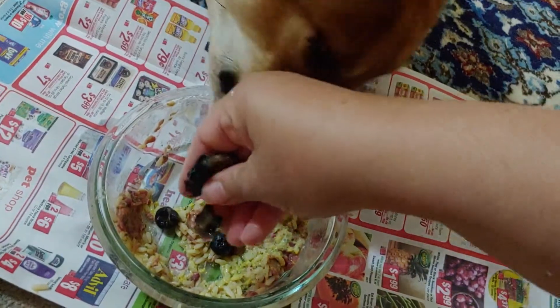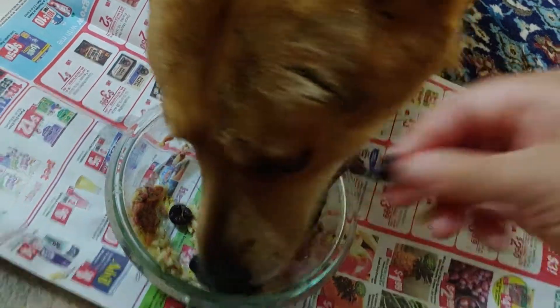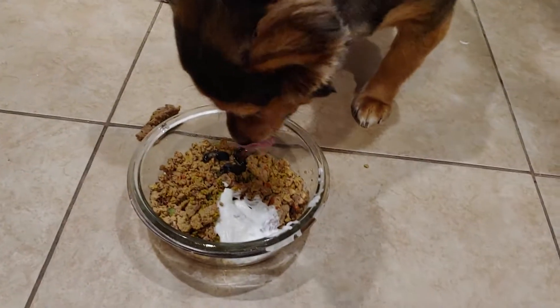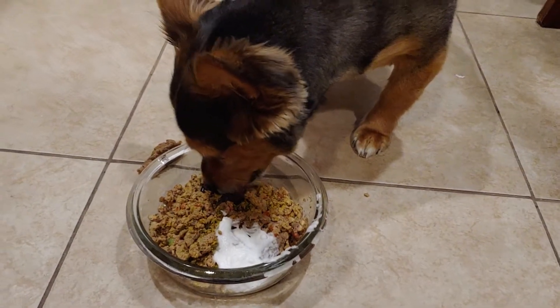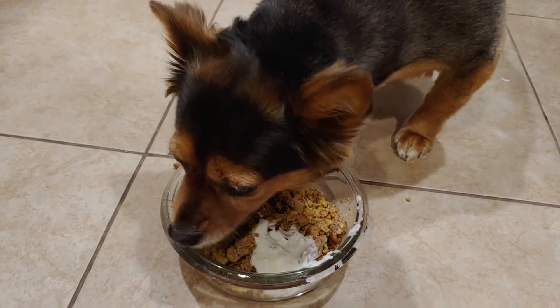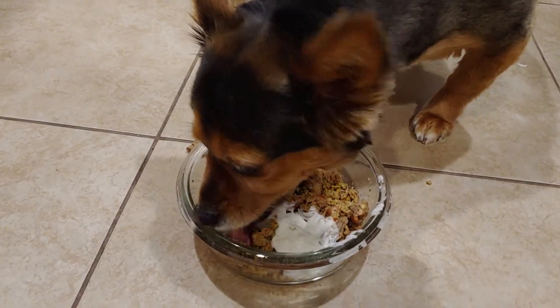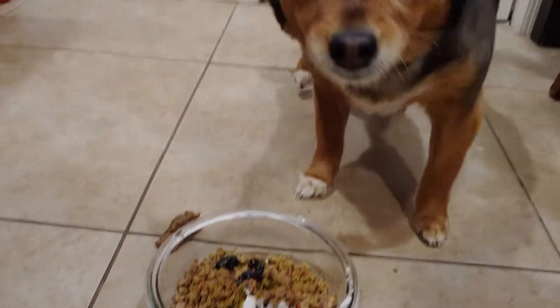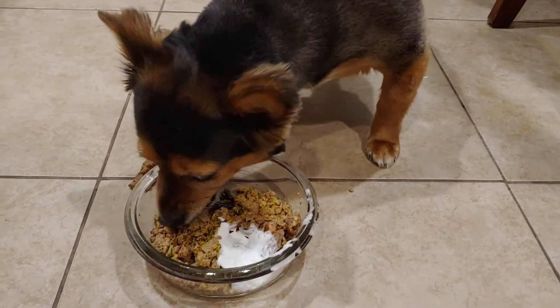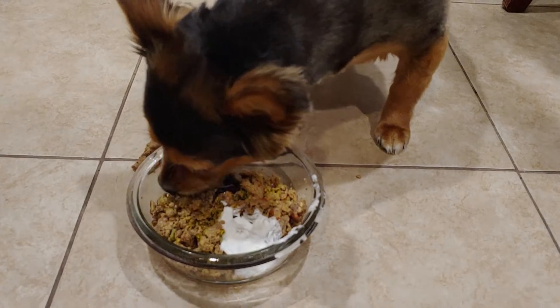I forgot to add his blueberries - just three or four pieces, that's all. Precious has her probiotic on the side along with her blueberry. She's a girly girl - she doesn't like to be watched when she's eating.